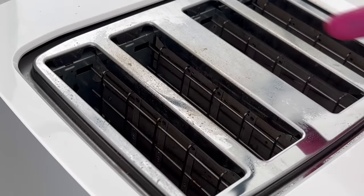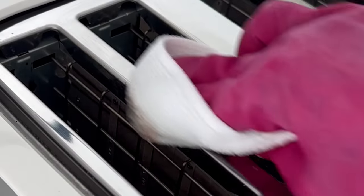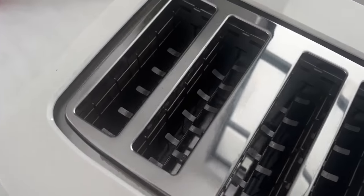For that burnt grime on the top, I have seen this pink stuff everywhere so we're going to try it. You have to be pretty gentle because it does scratch, but wow — I think this is looking good.